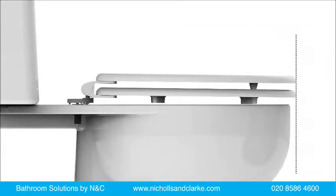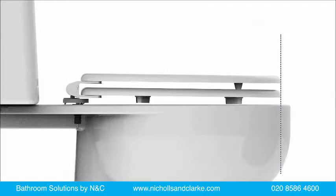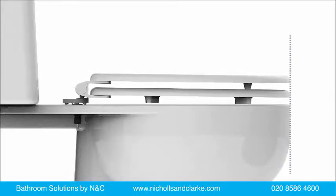The seats also offer up to 60mm of adjustment forwards and backwards to ensure the toilet seat lines up with the front of your toilet pan.